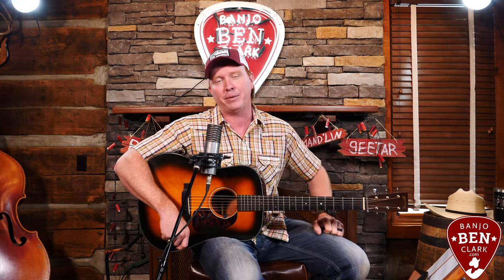Welcome to BanjoBenClark.com, I am Banjo Ben. Today is a guitar lesson, but I'm going to play a song in just a moment that starts out with banjo then goes to guitar, so be sure and hang out for that guitar solo because I think it's pretty cool. We're going to learn this guitar solo for 'There Is a Fountain.' If you're watching on the website, check out this preview, click on the next video segment, and download the tabs. If you're watching somewhere else, I'd be honored to have you on board.